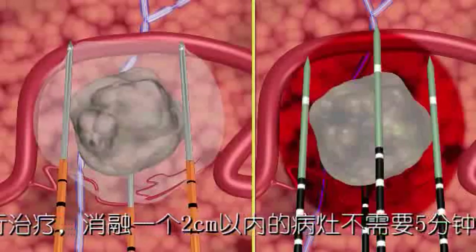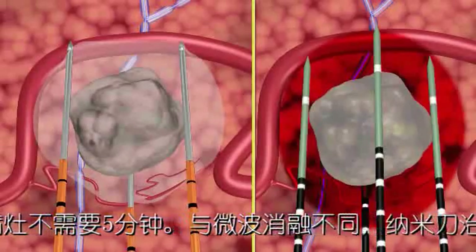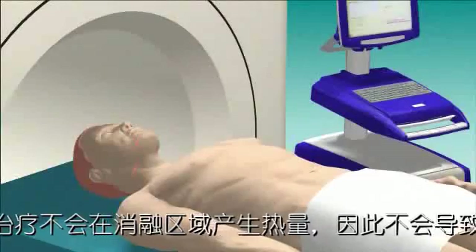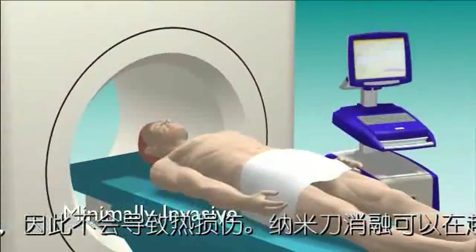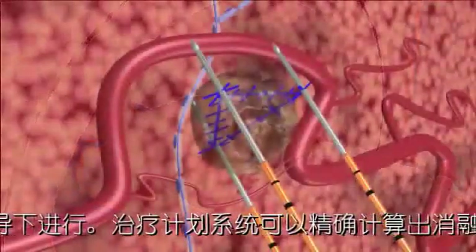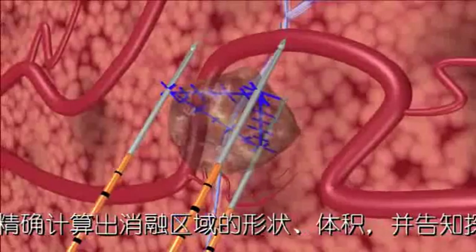Unlike microwave ablation, which uses heat to destroy tissue, the NanoKnife IRE system treats without causing thermal defect. The IRE treatment is minimally invasive and is performed under general anesthesia with ultrasound or CT guidance. Preoperative imaging allows precise calculation of the tissue volume and shape to be ablated and aids the planning of appropriate positioning for the NanoKnife IRE electrodes.